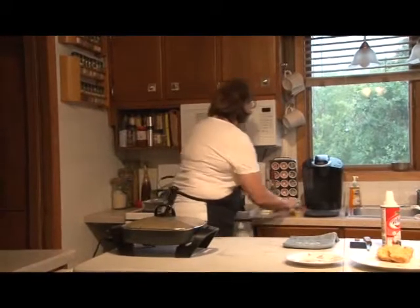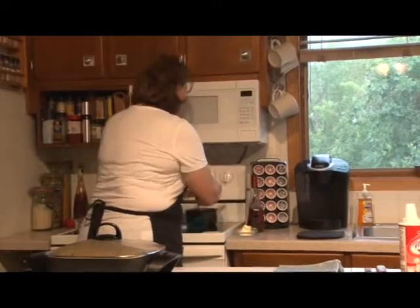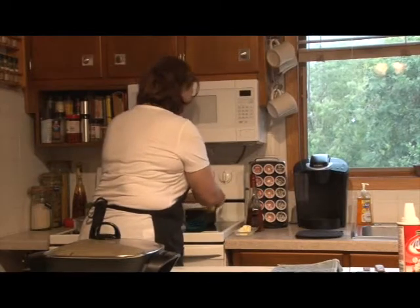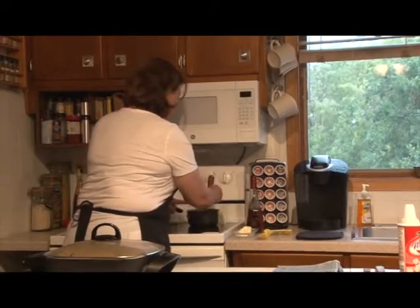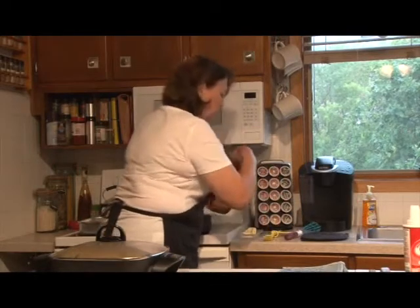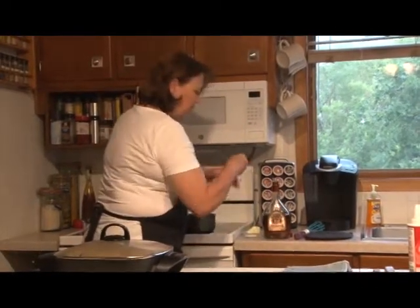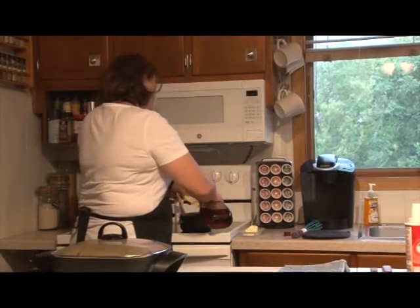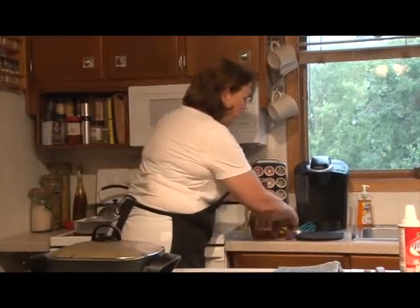The sauce is boiling now, so I'm going to reduce the heat and add a teaspoon and a half of butter. Then to the sauce I'm going to add two teaspoons of brandy. I'll remind you again that if you don't want to use brandy, you can use vanilla.